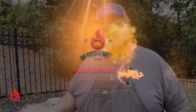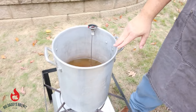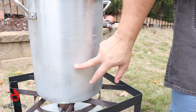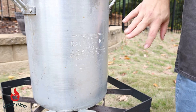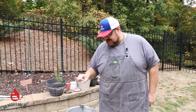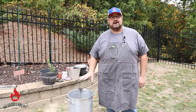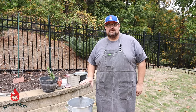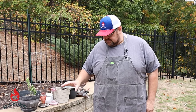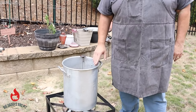We're gonna go ahead and get our fryer going here to bring it up to 350 degrees. First thing we did is we added some 100% peanut oil to our pot. This pot has a fill line on it. Now if your pot does not have a fill line, you can simply put your turkey down into the pot and fill it with water, then remove the turkey and mark the height of the water on the side of your pot. That way you do not put too much grease in it — you want to avoid overflowing hot grease onto the ground.